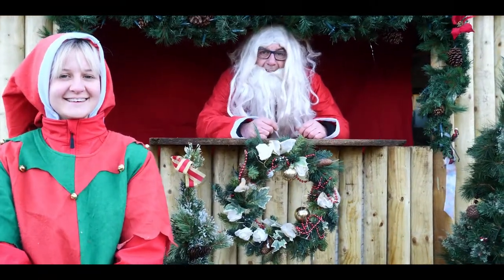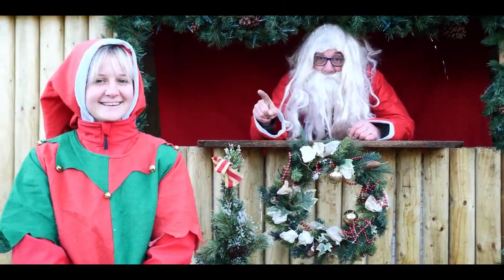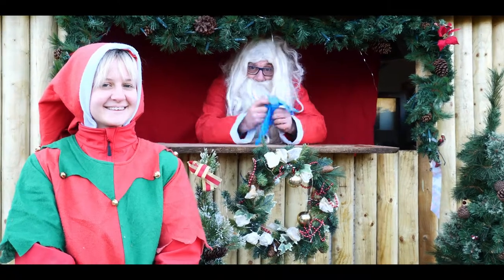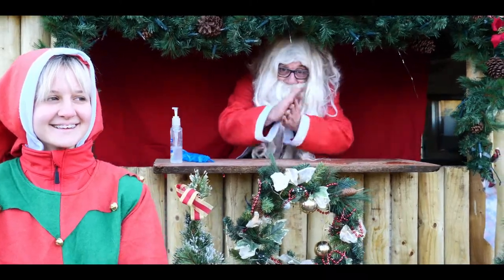Right, before we start making cake, we're going to run through some very important health and safety. Now if you're going to be doing this, you need safety gloves — make sure you wear gloves. And make sure you clean your hands.